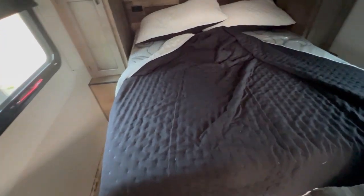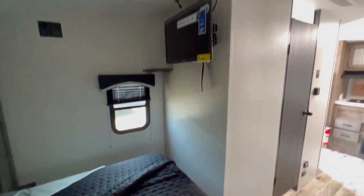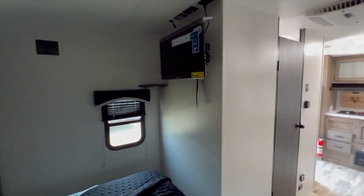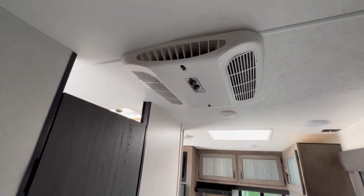Up front you have the walk-around queen bed. Wardrobes are on each side with storage above. It does come with a TV on a mount so it can swing out to be viewed from the dinette or from the bed. The AC has manual controls up on the top.